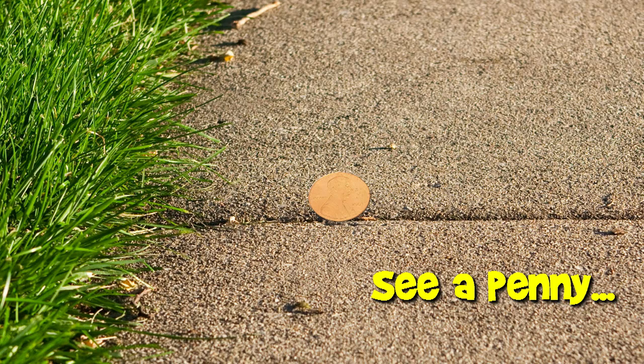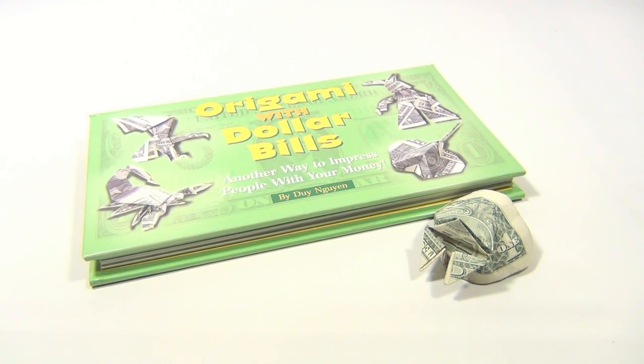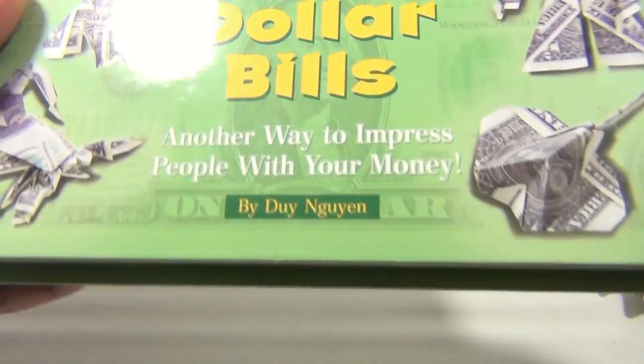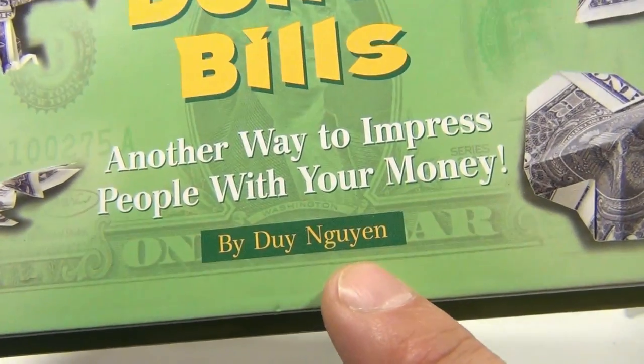You are now watching a Lucky Penny Shop product feature. Hey there, it's Lucky Penny Shop, and it's origami with dollar bills — another way to impress people with your moolah. You can even use hundred dollar bills if you want.